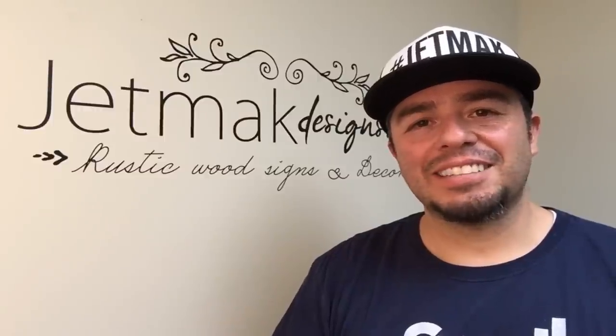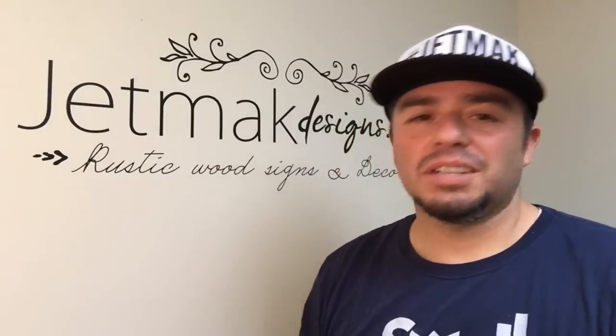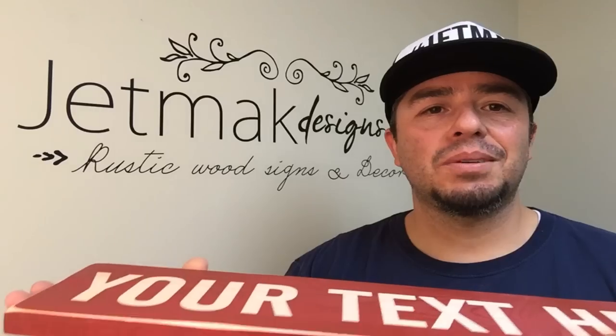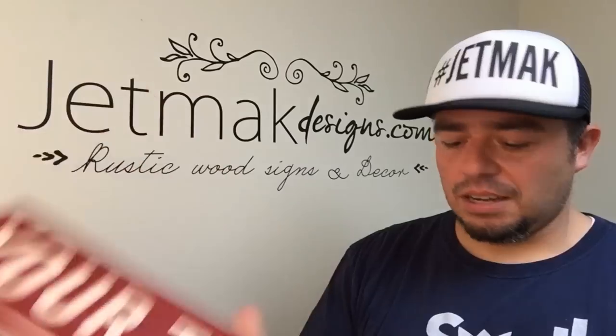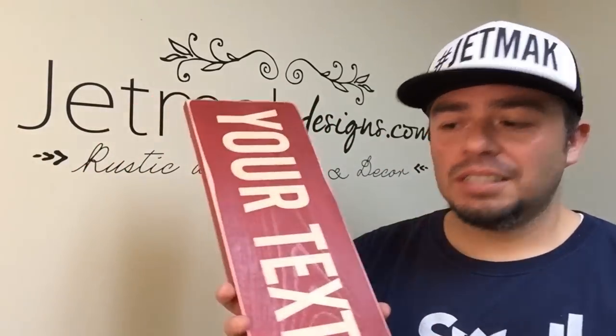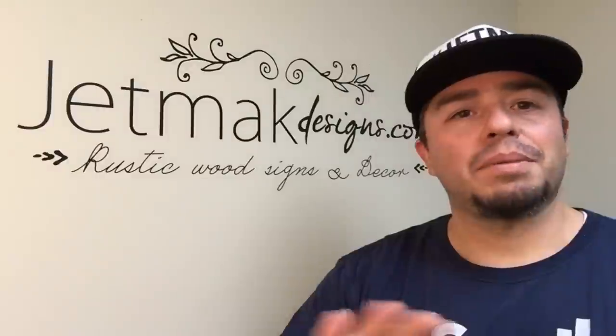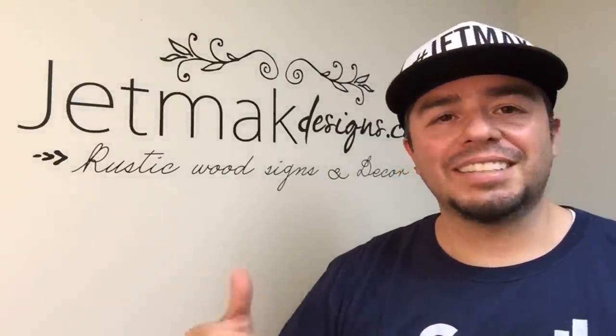Hi everyone, this is Cesar with Jet Mac Designs. On this week's video, I'm going to show you how I take a basic piece of wood that looks like this and turn it into an awesome looking rustic wood sign. It's an easy project — anyone can do it. You're going to need a piece of wood, any size really, some text cut in vinyl, any color spray paint you want, and some sandpaper. So let's head on over to the shop and get this project started.